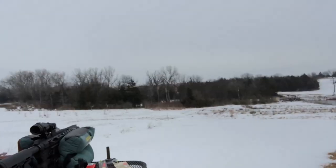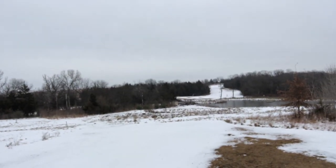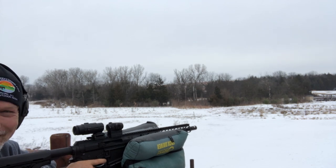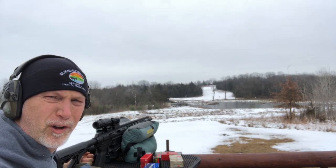Let's try 200 yards — why not? Let's go across the dam. That was too much fun at 200 yards.